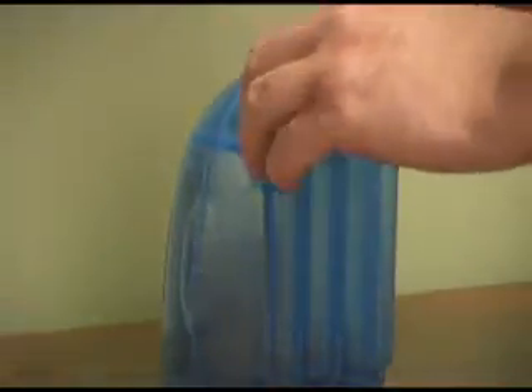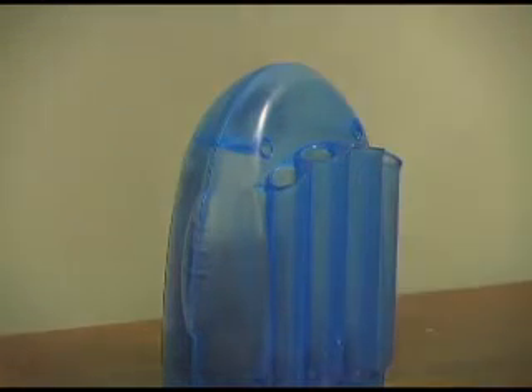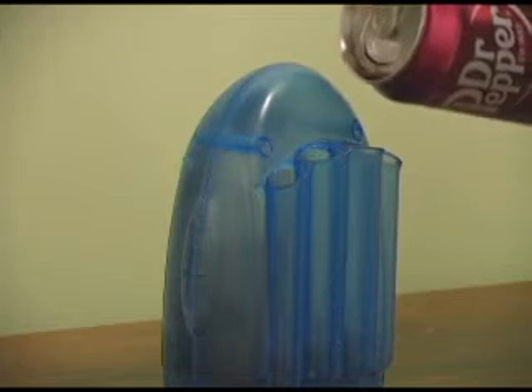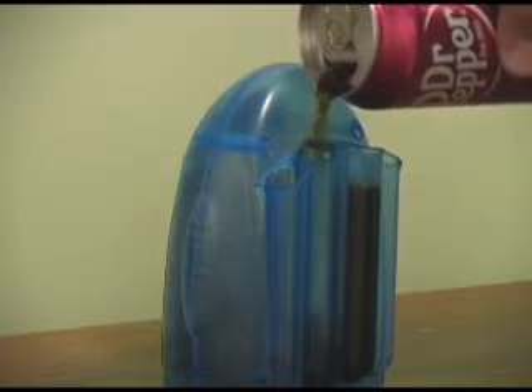There are four chambers located on the back of your water powered clock. First, go ahead and remove the caps on the top of the chambers. Once that is done, simply take the fluid of your choice — today we are going to be using soda — and pour it into the liquid chambers on the back of the clock. You should always fill a minimum of two chambers at least half way up.